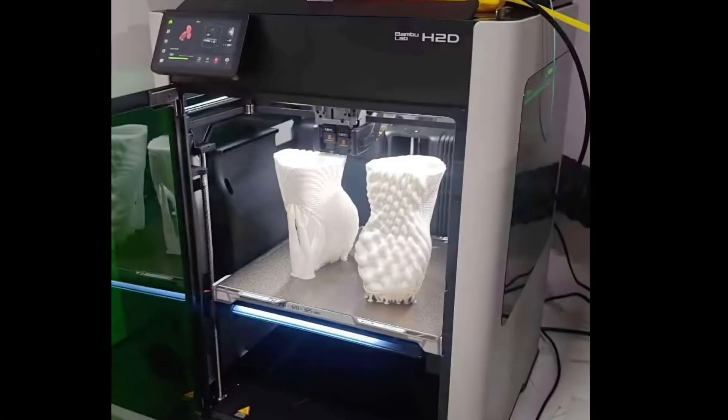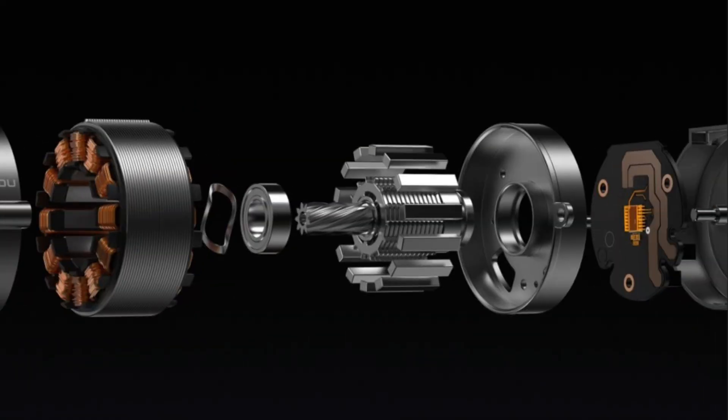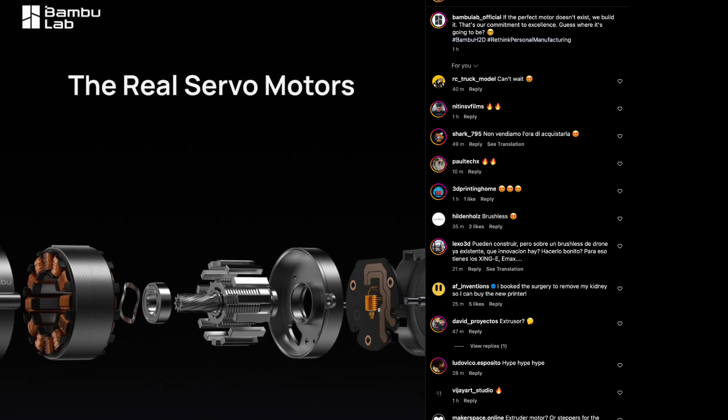While we still have to wait until March 25th for the full reveal, one thing's for sure — the H2D is set to redefine what's possible in desktop fabrication in one box. Stay tuned for more updates and don't forget to follow Bambu Lab's Instagram for sneak peeks like this one.